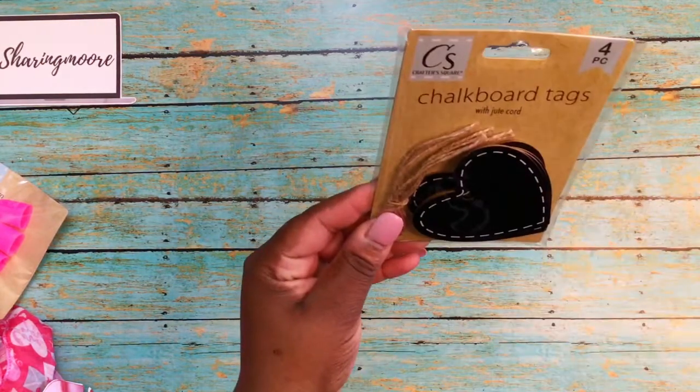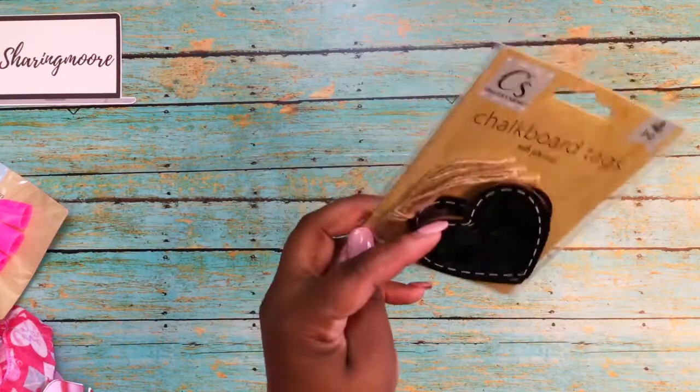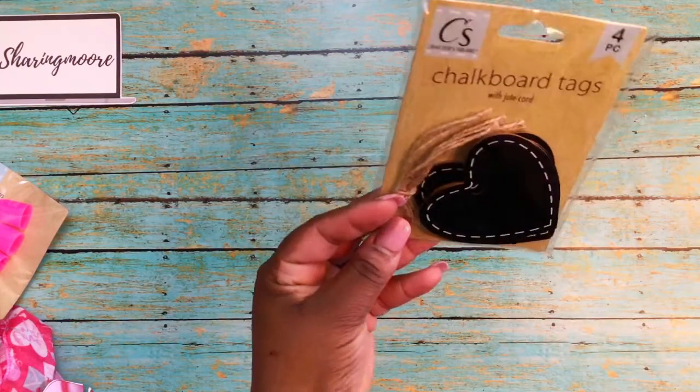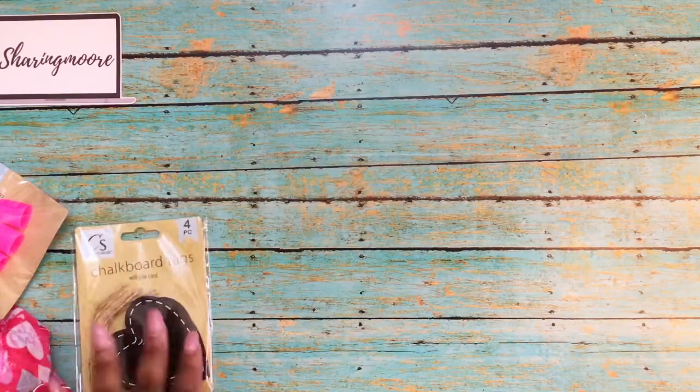I also picked up some of these chalkboard tags with a little stitching. They also include jute twine and these measure from about two and three-fourths to three inches. For four tags I thought that was a really good deal — it's chalkboard so you can write a person's name on the front of a gift.